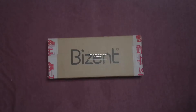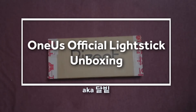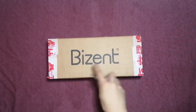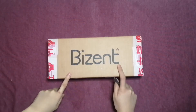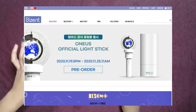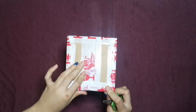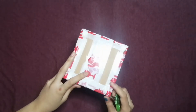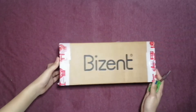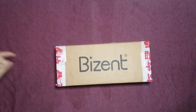Hi guys, welcome back to my channel! For today's video, as you can see, I already have this box to unbox. It's from BIZ, and this is my 1AS official light stick. I purchased this directly from BIZ and had it shipped directly to the Philippines. I waited for this for so long and finally it arrived. I am so excited to unbox this one, so let's go — 3, 2, 1, let's go!